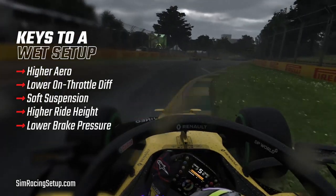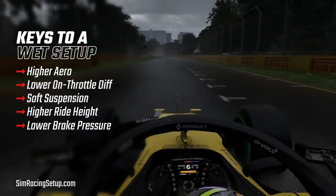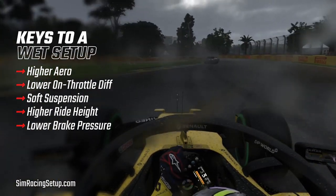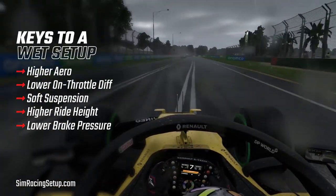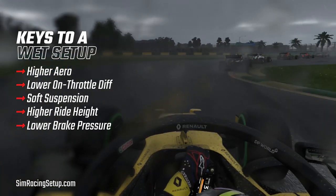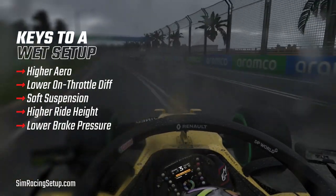Then you'll want to lower your brake pressure. When it comes to braking in wet conditions in F1 2020, the harder you brake the more likely you are to lock a wheel. Because grip is vastly lower in wet conditions, the risk of locking a wheel under braking increases dramatically. To counteract this we always lower the brake pressure. By doing so we ensure that even when we slam the brake pedal down, the ultimate braking force is lower, meaning we are lowering the risk of locking a wheel.